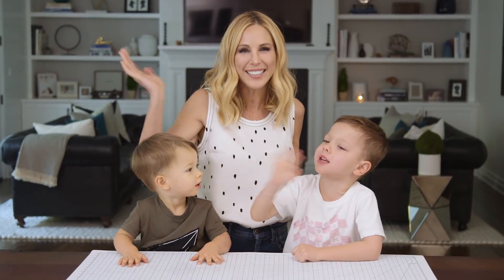All right guys, we had the best time making our calming jars, and I feel like they really worked most of the time. Tell me in the comments below what other DIYs you'd like to see, and we'll see you next Friday. Bye guys!